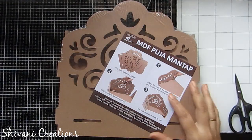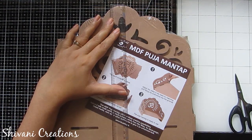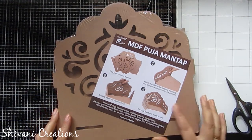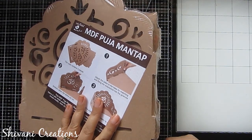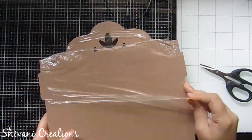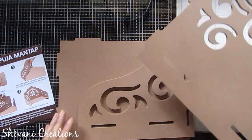The first thing I got is this MDF Puja Mantap, which is a complete set. It measures approximately 26 by 26 centimeters, which is quite large. You can decorate it and make a singhasan for your Ganesha. It is completely made using MDF, so it is quite hard and stiff, with a width of approximately 6mm.